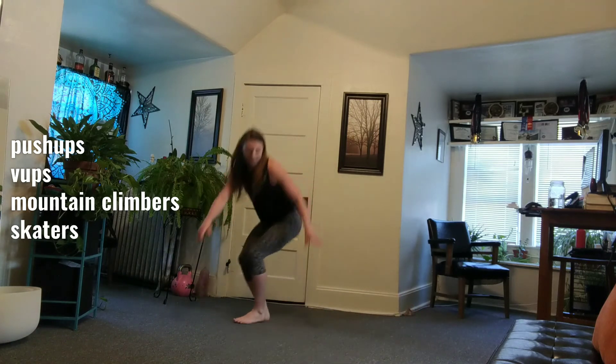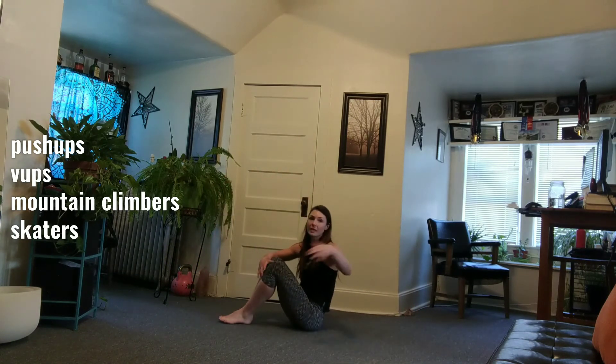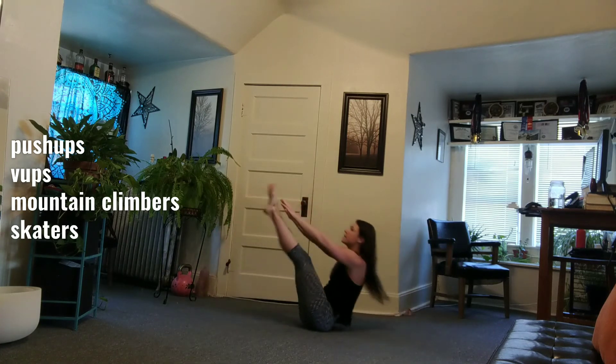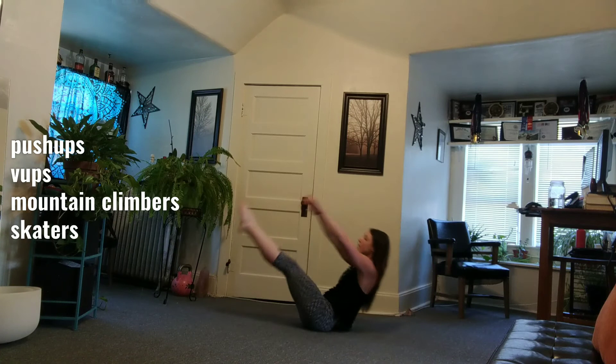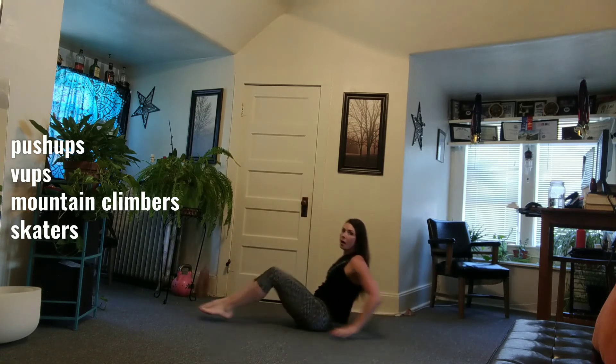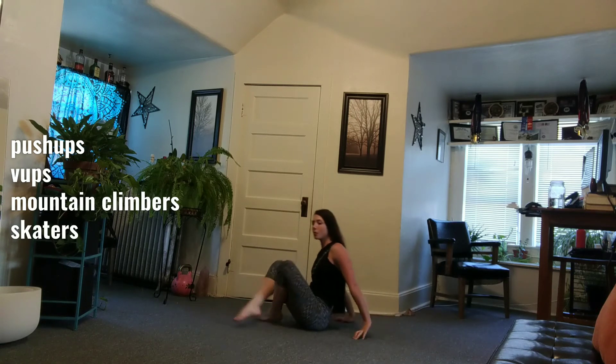Then you have V-ups, or some sort of ab movement that works best for you. If you're doing the V-up, your hands and feet are touching in the middle. You can also substitute anything you want — tuck-ups, in and outs, your choice.